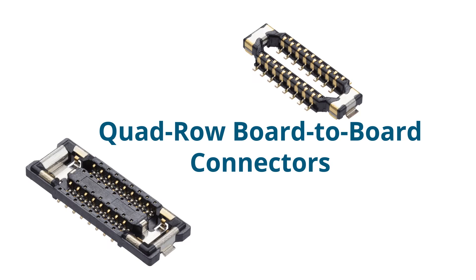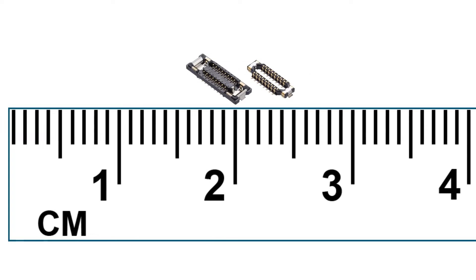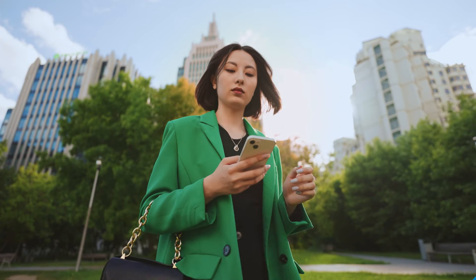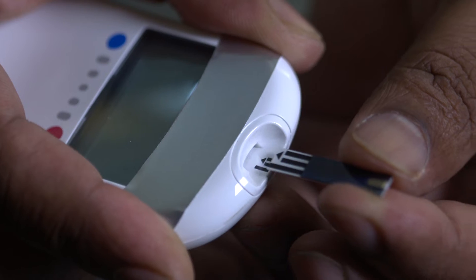Quad-Row Board-to-Board Connectors — the world's smallest board-to-board connector — is ideally suited for space-constrained smartphones, smartwatches, wearables, AR/VR devices, and more.